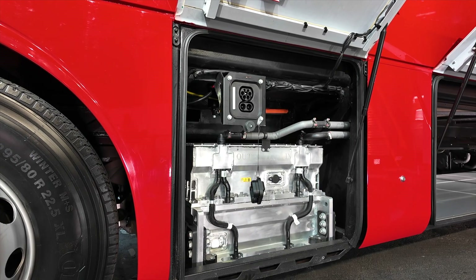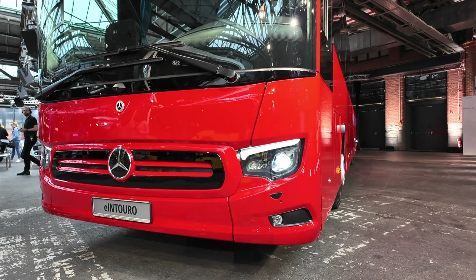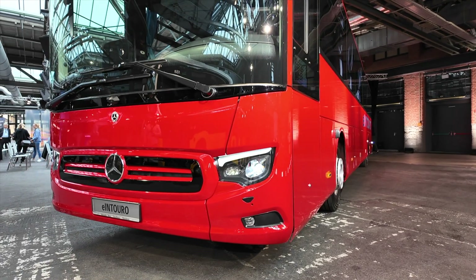I have the chance to open up the flaps on this new e-Intero, and as you can see, the battery is just behind the front axle — that is one big battery pack. There is also an extra battery pack in the back part of the bus that you can choose if you want maximum range. The difference is around 500 kilometers with both packs, or 250 kilometers if you only choose one.